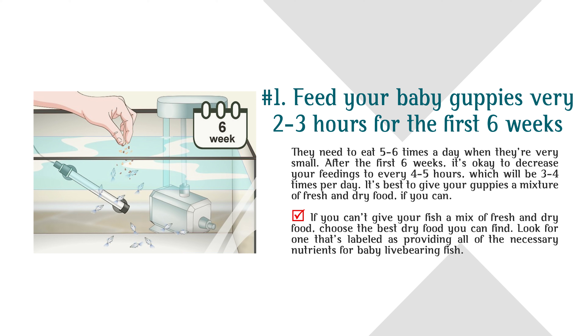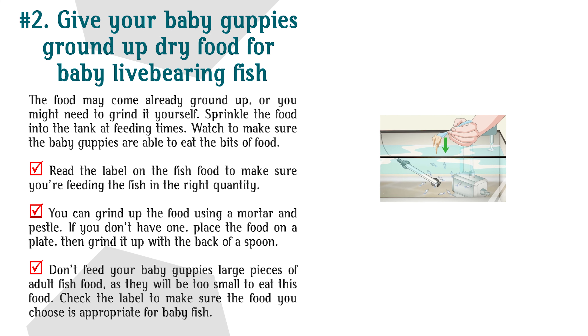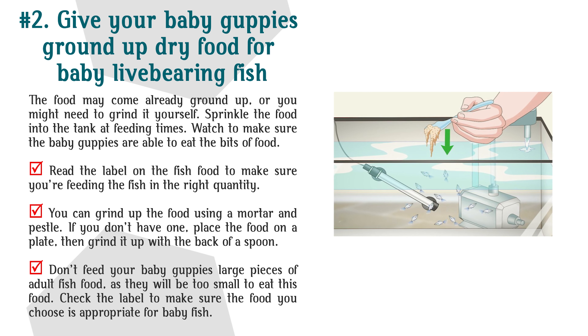Look for food labeled as providing all of the necessary nutrients for baby live-bearing fish. The food may come already ground up, or you might need to grind it yourself. Sprinkle the food into the tank at feeding times and watch to make sure the baby guppies are able to eat the bits. You can grind up the food using a mortar and pestle, or by placing the food on a plate and grinding it with the back of a spoon. Don't feed baby guppies large pieces of adult fish food, as they will be too small to eat it.